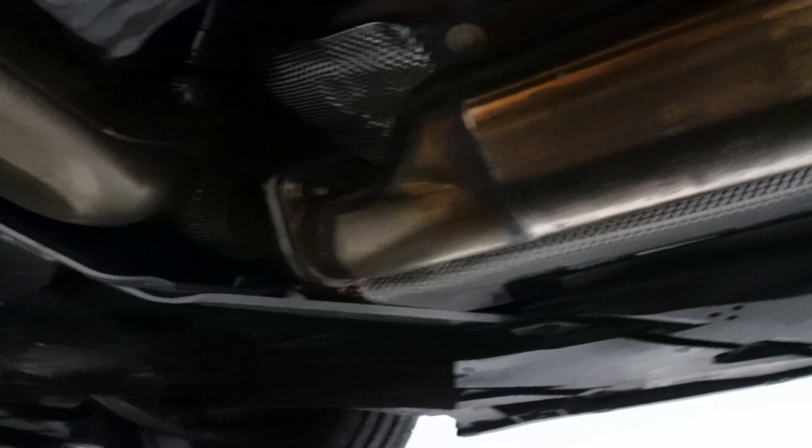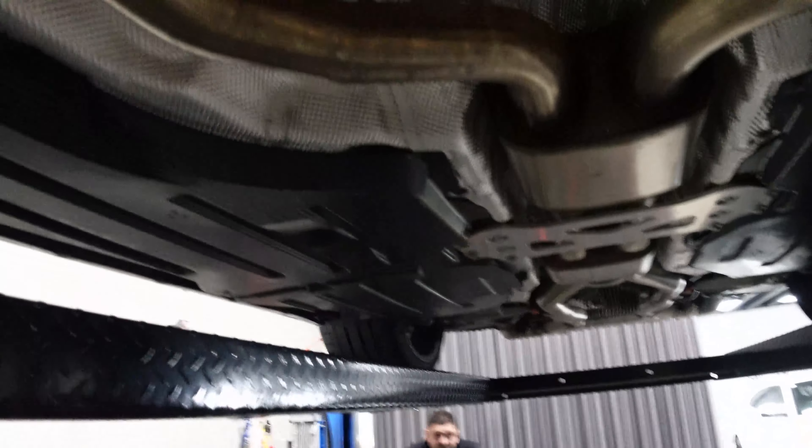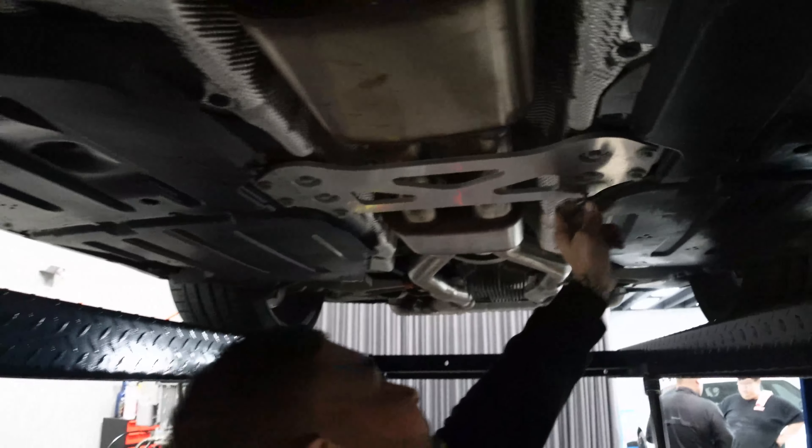We work closely with the boys at X-Force. They've generously sponsored the shop car — we basically want to test everything out before we start selling it. And all of this is getting replaced today. The whole brace has to come off, we're going to undo it from right there, and this whole thing gets replaced. Should be fun.